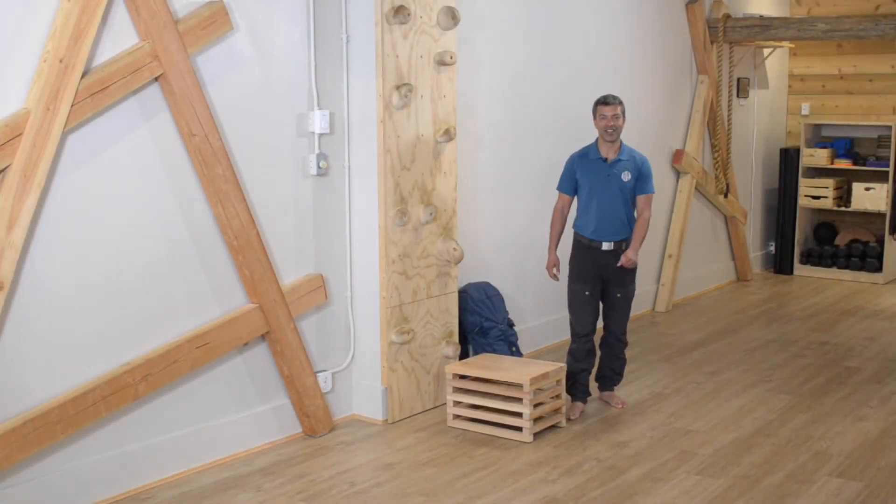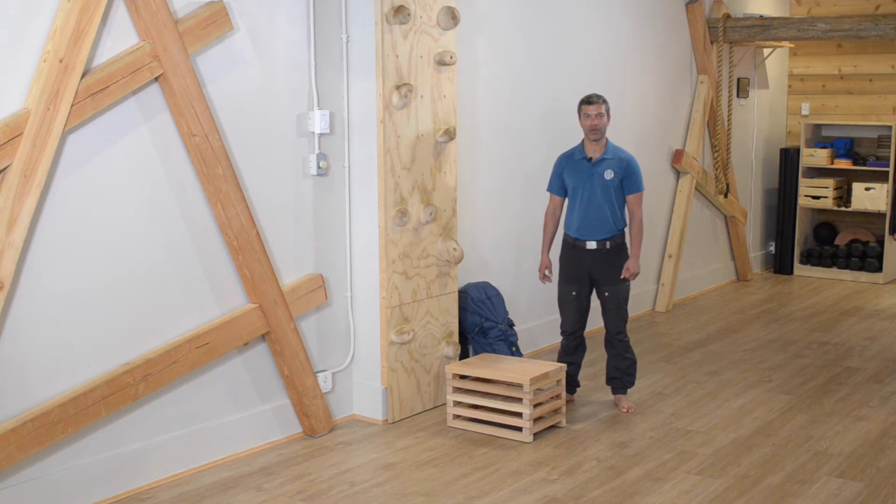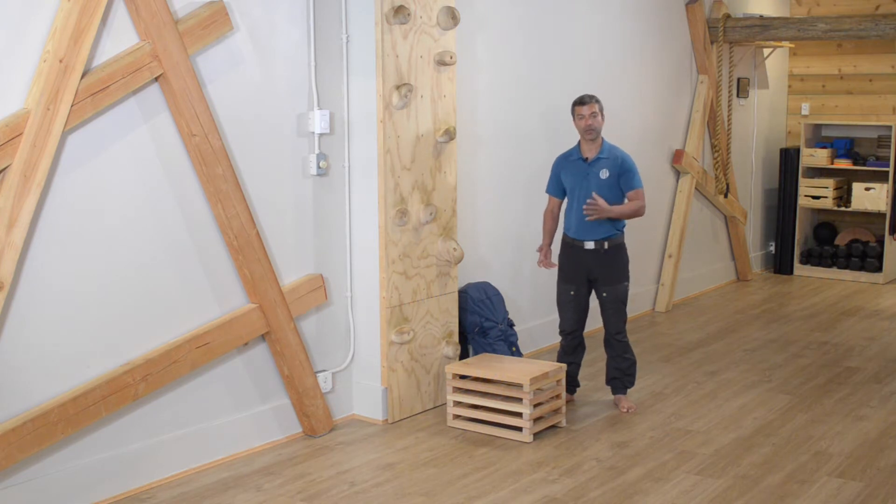Welcome to our learn section. Today we're going to look at the step up and really unpack it — looking at what constitutes good performance, some of the things you want to try and avoid doing, and then we're going to reinforce and drill a little bit of the movement so you get a chance to practice with me.